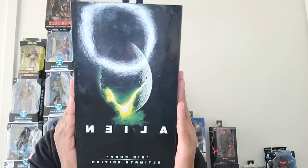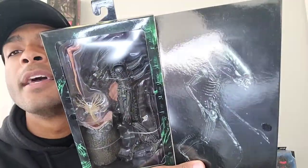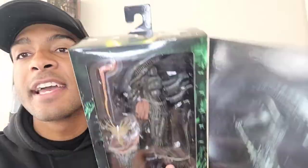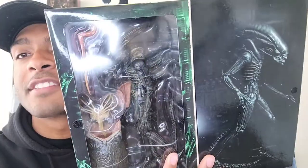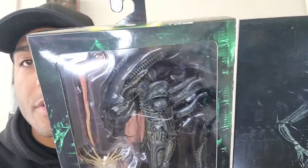What's a Sigourney Weaver without a nemesis, right? So at the same Target I also found Big Chap. I cannot believe I found him either. This one I think is slowly starting to roll out. He comes with some nice accessories — he comes with a face hugger and the egg, along with the base for the egg, and you actually have the alien as a baby, which is super nice. They really loaded this one to the gills with accessories.